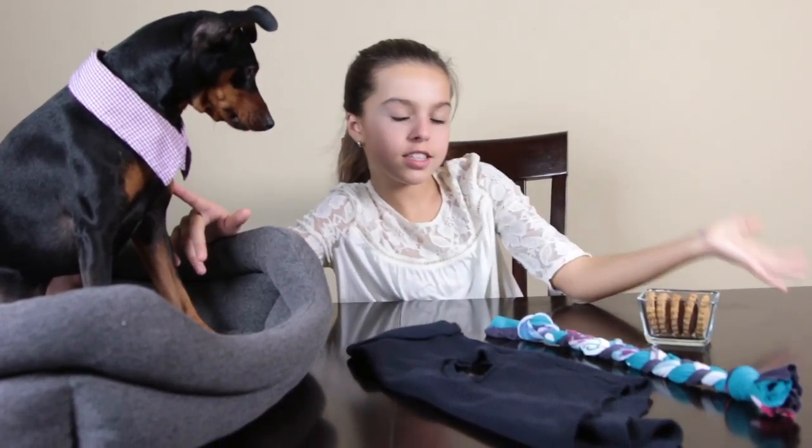I hope you guys enjoyed these dog life hacks. They were really easy and really fun to make, and we both really liked it. Subscribe, give this video a thumbs up, leave a comment down below — see you next time!